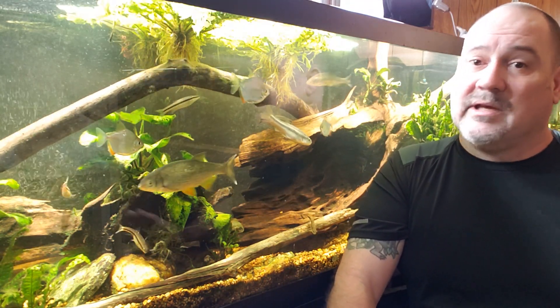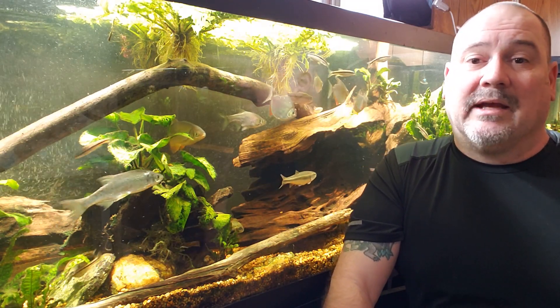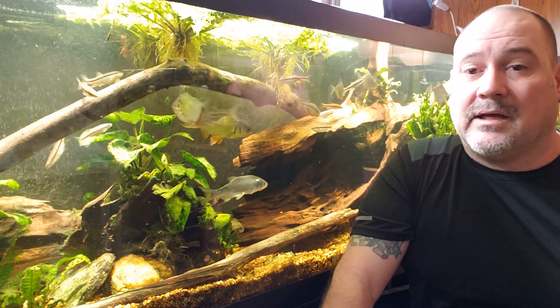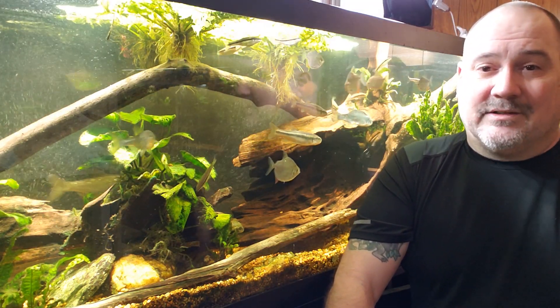Shrimp do not do well in really pure water, at least ghost shrimp. Knowing what I know about crustaceans and animals with exoskeletons, they need calcium for that shell, so I'm assuming it probably applies to all shrimp across the board that living in really pure water is probably not good for them. That'll be another video coming up in the future, so make sure you're subscribed. Don't forget to leave a comment — I'd love to hear your opinion about this. Thanks again, hope you enjoyed that one, and I'll see you real soon in the next one.